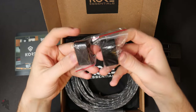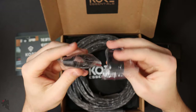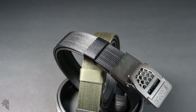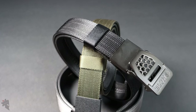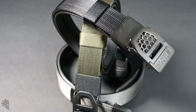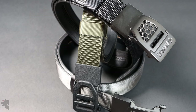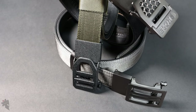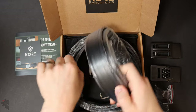Each of these belts comes with a velcro belt keeper so you can keep that extra tail end nice and close to your body so it doesn't stick out and print on your clothing at all. These gun belts are extremely stiff, so it's nice to have an extra piece of equipment to hold that nice and secure on your body.